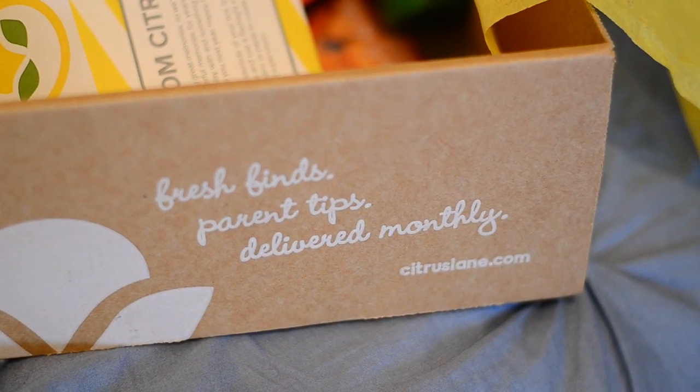Hey guys! So today I have something really cool to show you. We are going to do another unboxing of Citrus Lane. If you guys don't know what this is, basically it's a subscription box that I get every month.